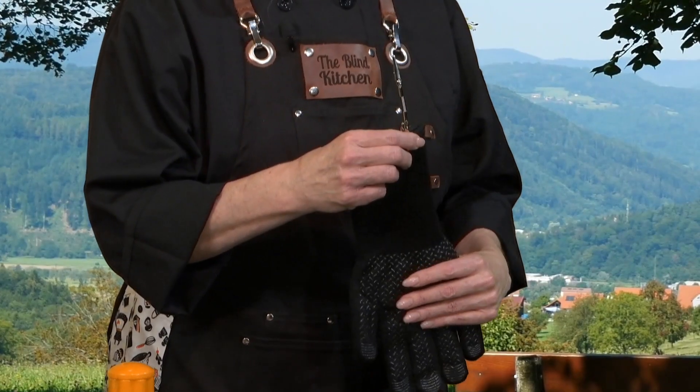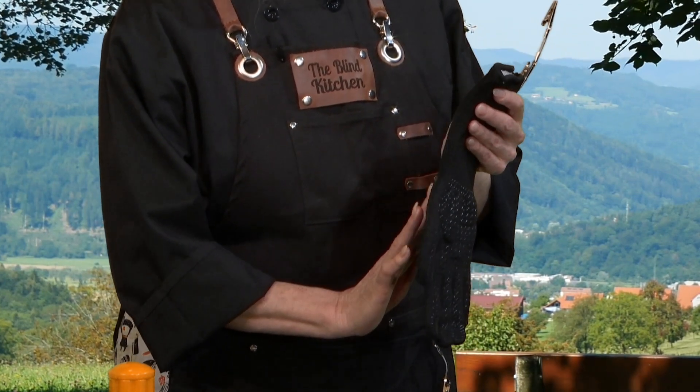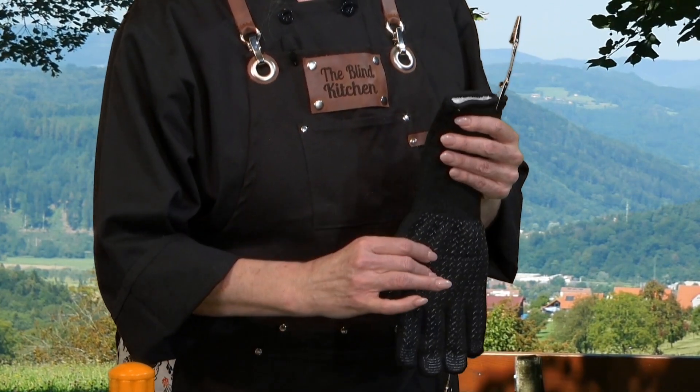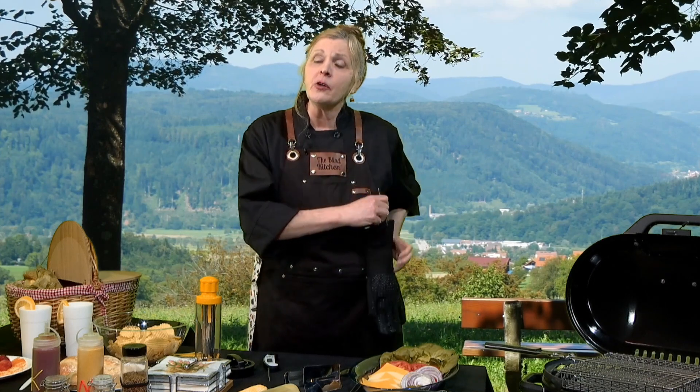For example, there is a grilling glove. It's a heat-resistant glove that's spattered with silicone designs that help to keep you protected from the heat. Another item is this double-sided clip — a clip that allows you to have your gloves clipped to your side so that they are available to you whenever you need them. Another item in the grilling and barbecue collection is a talking thermometer.